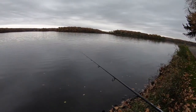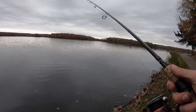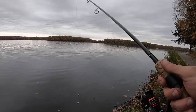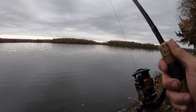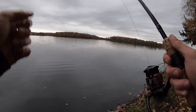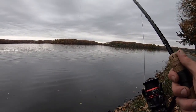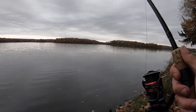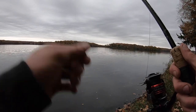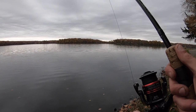Welcome back to another episode. Today we're throwing a Z-Man Finesse TRD on a 1/10 ounce finesse shrooms Ned rig jig head. I've got a Shimano Stratix CI4+ 3000 FA, a six foot ten medium power extra fast action Shimano Keitaro spinning rod, 15 pound braid to an eight pound fluorocarbon leader. I'm going to try and make a one fish video — whether it be a largemouth bass, a smallmouth bass, or a pike.